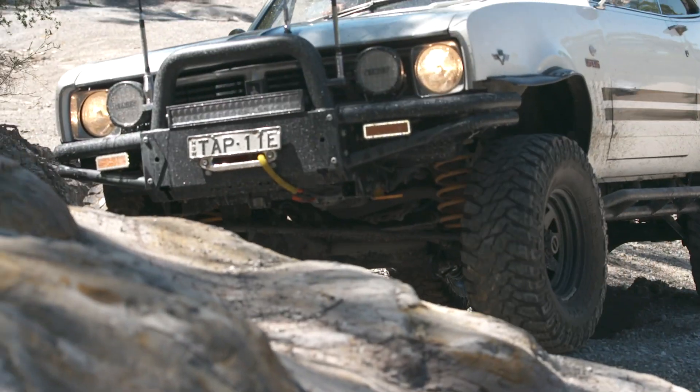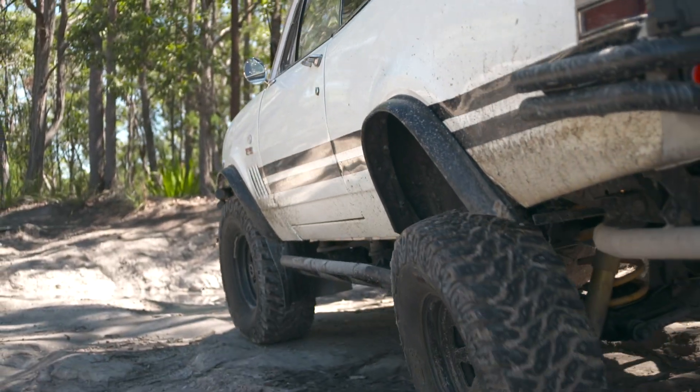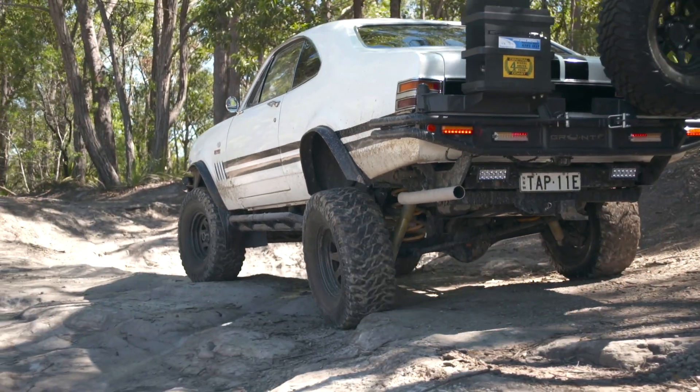Engineering was tough. I'm trying to put a 1969 shell together and make it look like an Overlander. I wanted it to look like Holden made these things from factory.